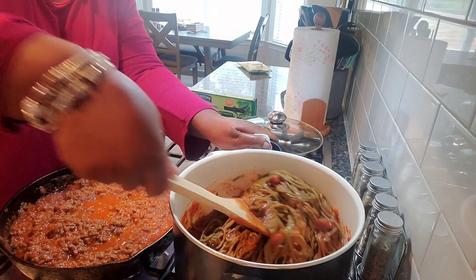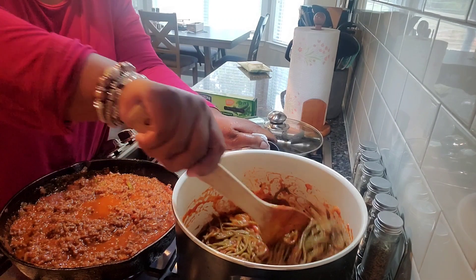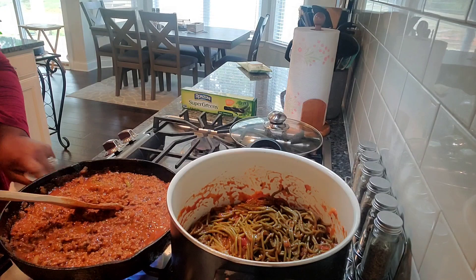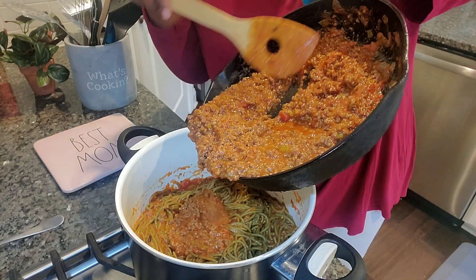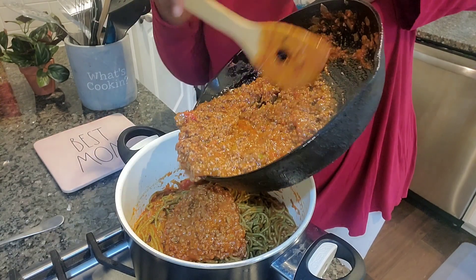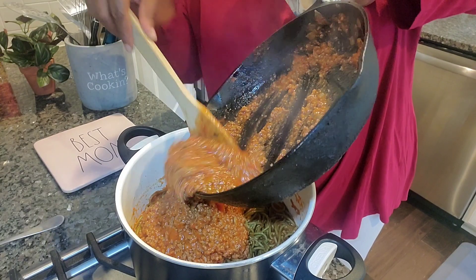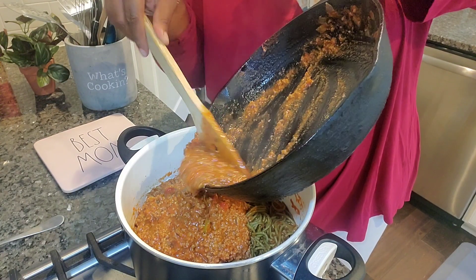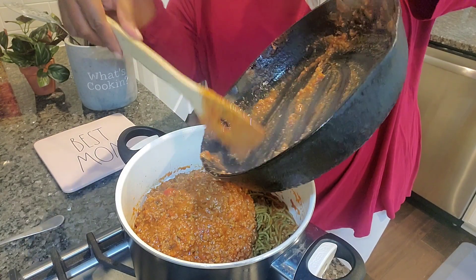The Old Bay was very subtle — very subtle. It wasn't overpowering, but you could taste it in there and it made the spaghetti taste rich and lovely. It was amazing. So we're going to scoot our meat sauce into the pot with the noodles.